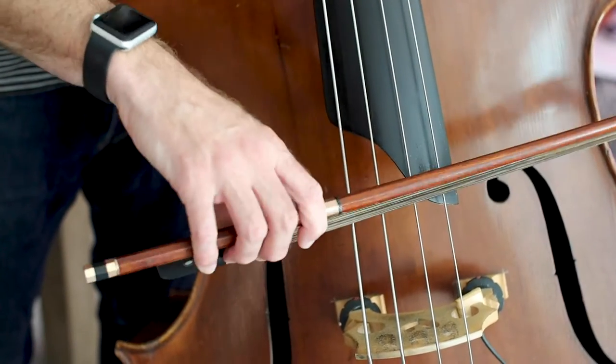Now let's try rocking between two strings. Let's start on the D string and we'll rock down to the A string. The fingers are very flexible — I'm not making any sound, just rocking.